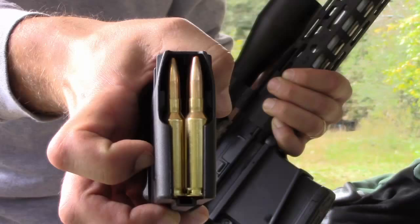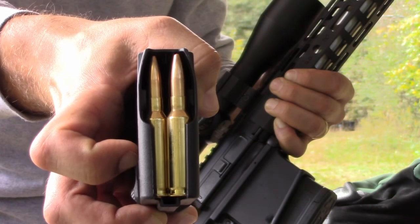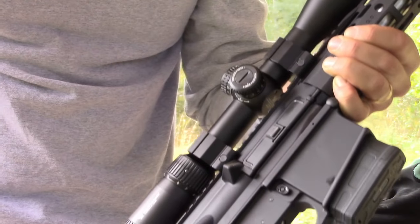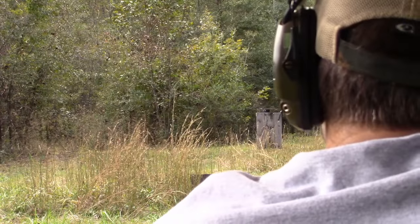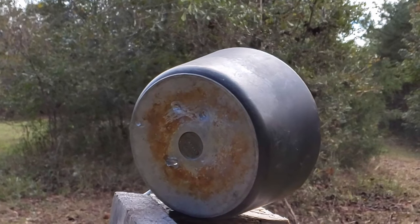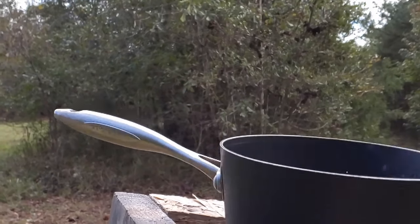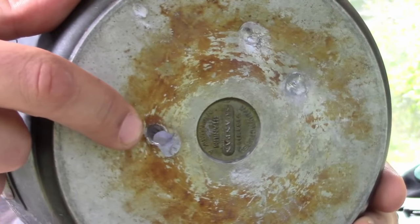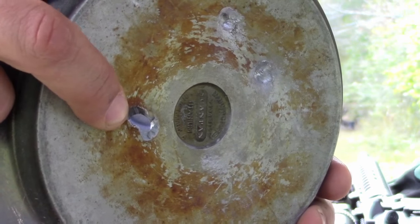Alright, we're going to go for the overkill, moving up to the 6.5 Creedmoor — 140 grain full metal jacket out of the AR-10. Well, I guess that was pretty predictable results. The 6.5 Creedmoor sailed right on through there.